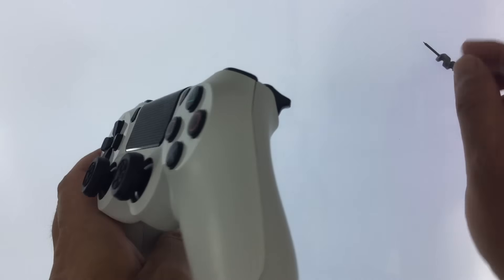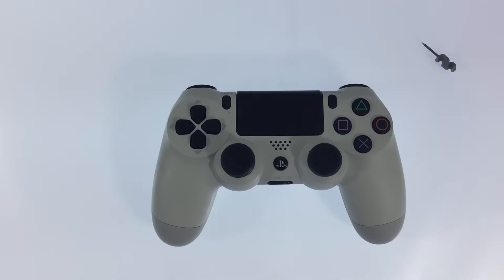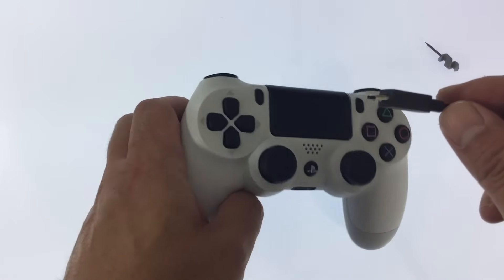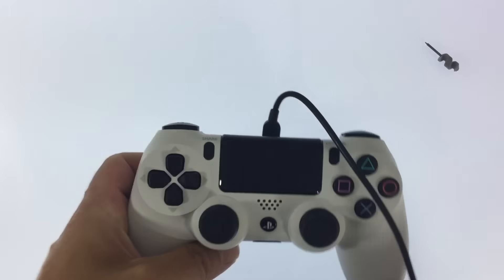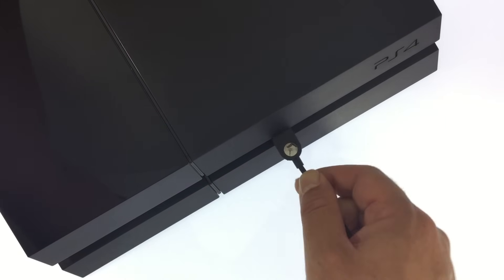With the controller reset back to factory defaults we can now pair the controller to the console. We now need to connect the DualShock 4 controller to the console via a USB lead, and then turn the PlayStation 4 back on.